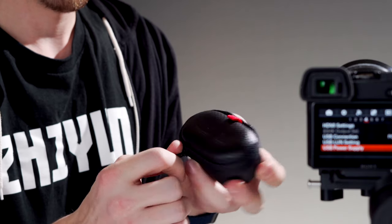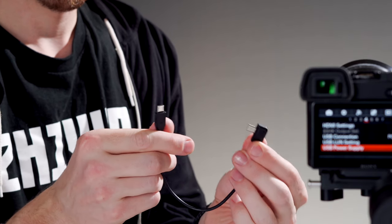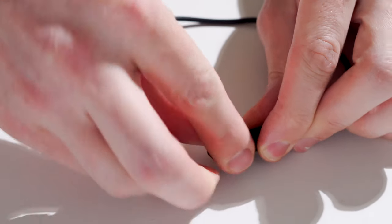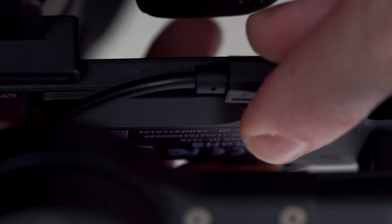With that out of the way, the first thing to do is find the cable that came with your Weebill. Sony and Panasonic users are going to be using the same cable, but if you are using Panasonic, simply attach the USB-C adapter to the end of the micro USB cable. In order for things to work properly, you need to follow these steps in order. With the camera powered off, connect the right angle end of the cable to the gimbal and the straight end into your camera.